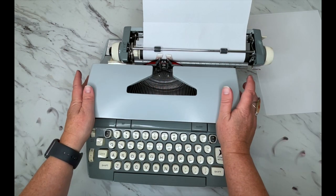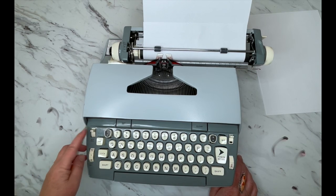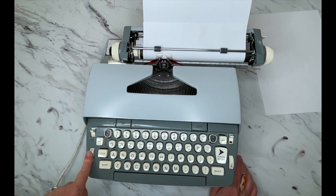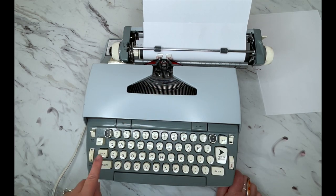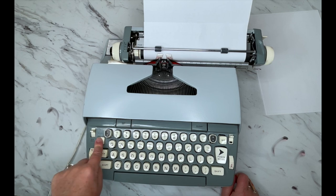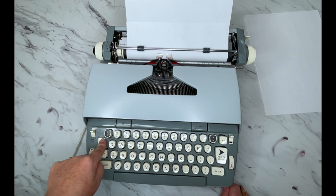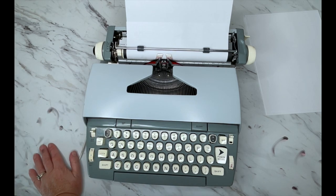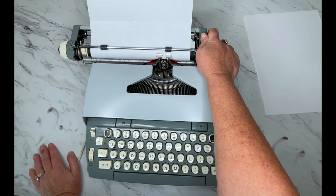This is the manual reversal — some ribbons will reverse on their own. Copy Set determines how hard your type bars strike the paper. You have your Shift, your Shift Lock, and to undo the Shift Lock you just hit Shift again. You have your Backspace — it doesn't erase, it just moves back so you can type over a mistake or X through it. And then your Margin Release. The bell lets you know you're getting close to your margin.